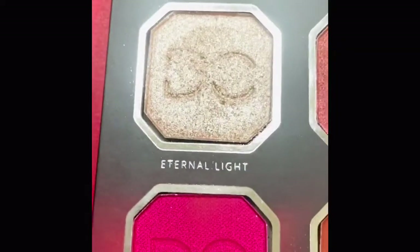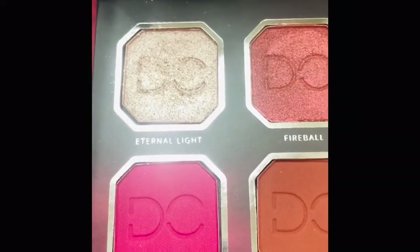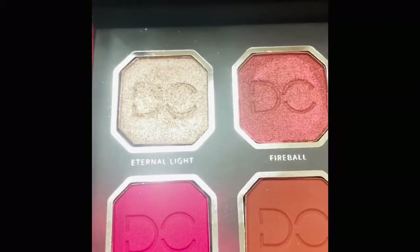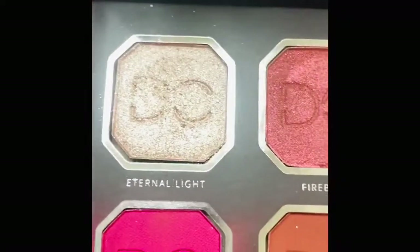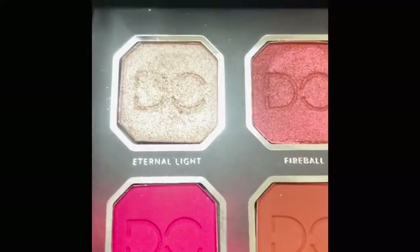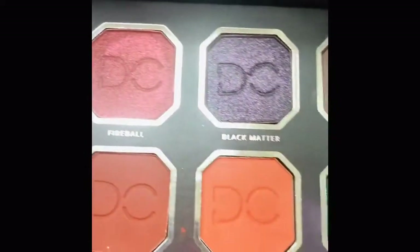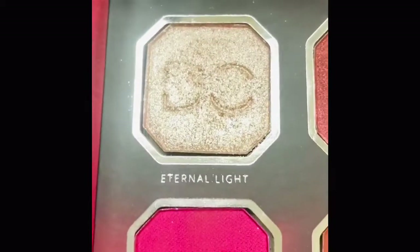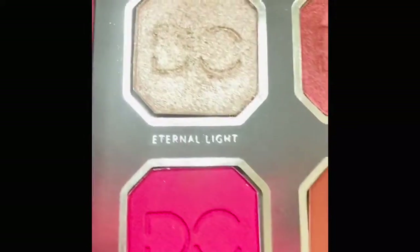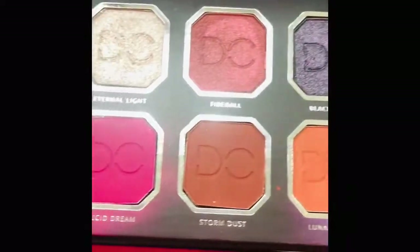I did use the Eternal Light shade — it's very shiny and very glittery, but you need a glitter glue for sure. By the end of the day it was all over my face, cheeks, all the way down to my mouth — I was a glowing goddess. All of the shades are really smooth and creamy except for that one, but it's not cheap glitter either — it's really well made. You just need a glitter glue with this one. Really good quality — love the palette.